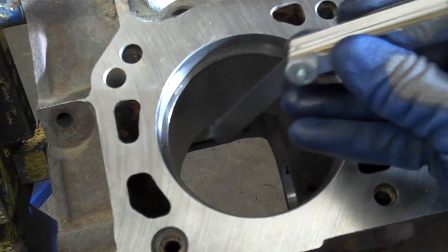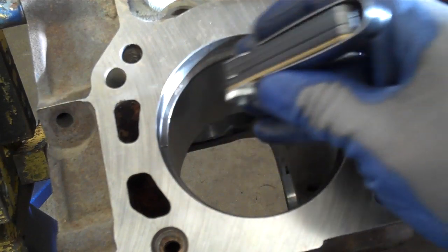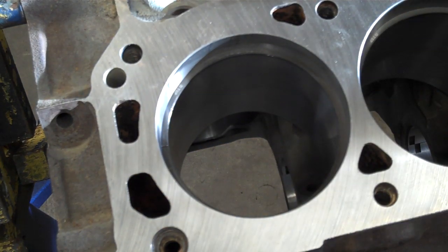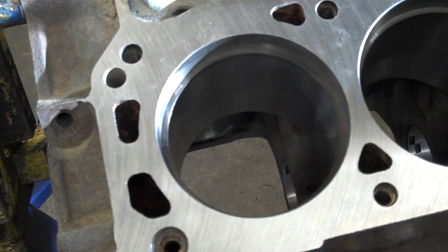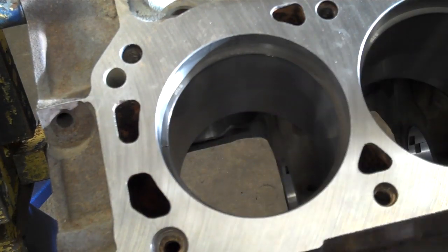I'm going to take a feeler gauge and try to set it in that gap. I can't get this feeler gauge into that gap, so I'm going to need to take this ring back over, file some more metal off of it, and continue that process of filing, deburring, and checking until I get it to the appropriate end gap.